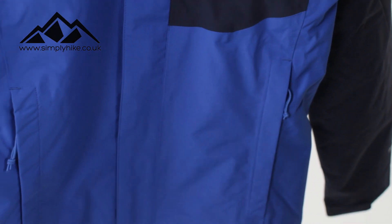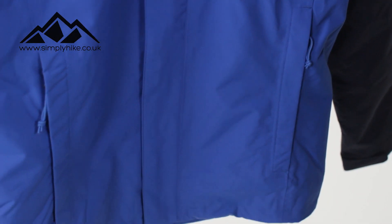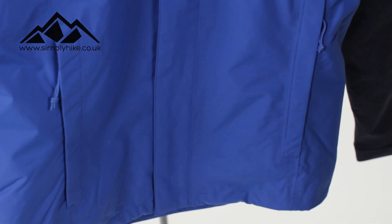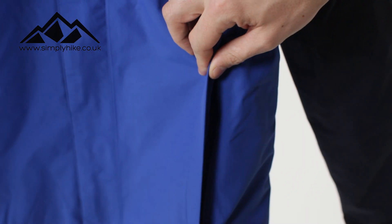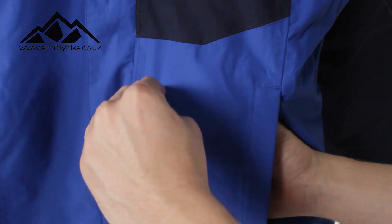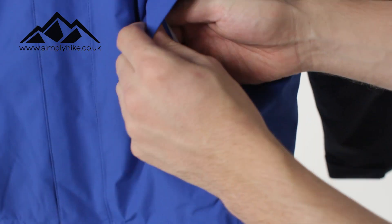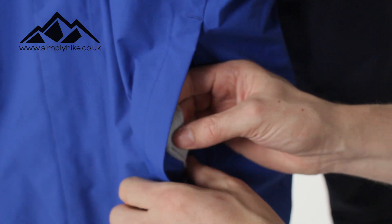You do have two traditional hip pockets as well, but you'll notice they're slightly raised, so this means you can get your climbing harness or your hip belt round there and it's not going to interfere with the zip. The pockets have a nice easy-glide system, with a storm flap protecting the main zip. The pockets are nice and spacious, and they're fleece-lined as well, so if it's a bit chilly you can pop your hands in there and they're going to keep you nice and warm.